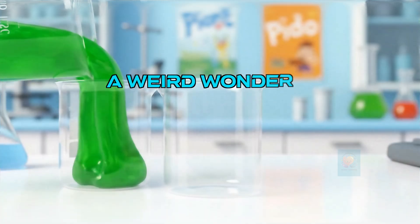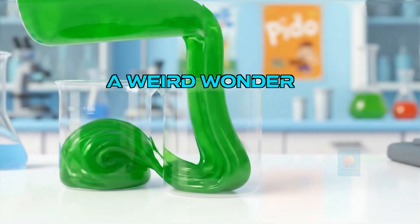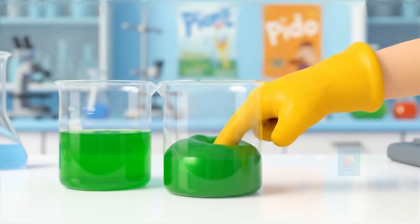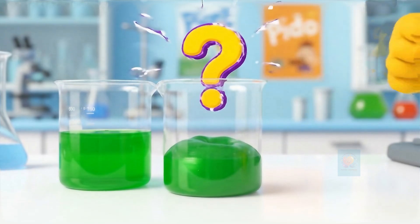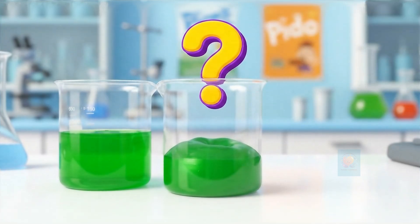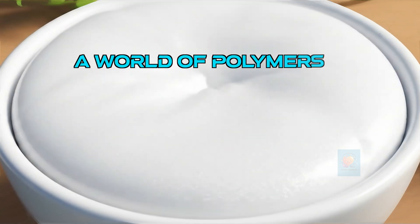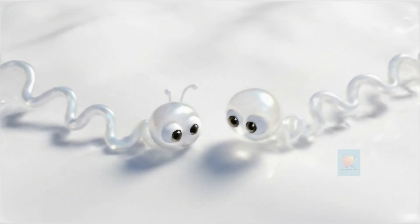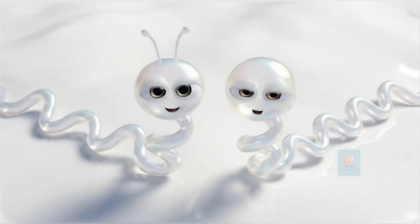Slime is super weird. Sometimes it acts like a liquid, and other times it acts like a solid. So what's its secret? It all starts with the main ingredient: glue. Let's go microscopic. Glue is filled with millions of tiny, long, stringy molecules called polymers.